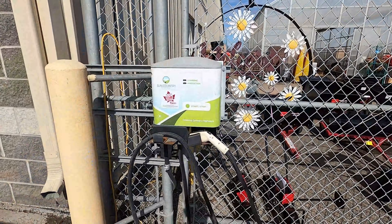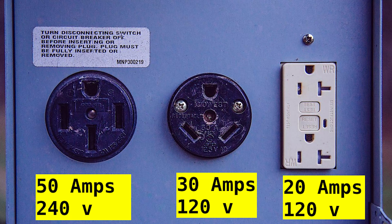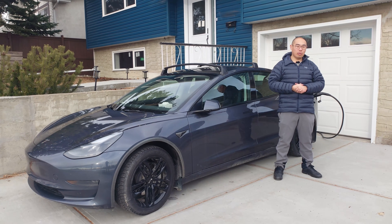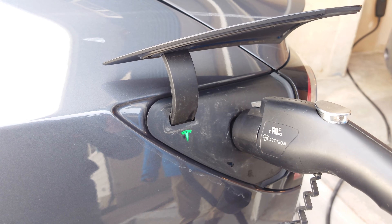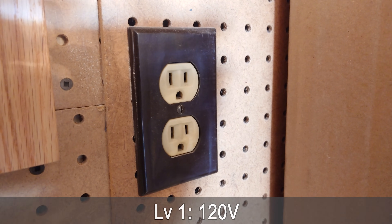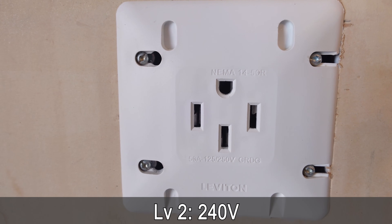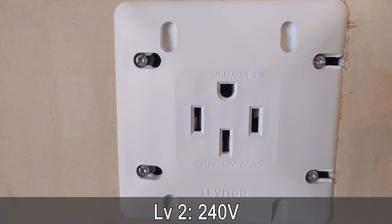Where can you find Level 2 chargers? Well, kind of everywhere. They can be installed at home or in public. As long as you have an appropriate outlet, such as in machine shops or campgrounds, you can bring your own mobile Level 2 charger. Just remember, you will need a 240-volt outlet. This is the major difference between Level 1 and Level 2 charging. Level 1 charging can be done from any 120-volt household outlet, which is easy to find. Level 2 chargers require a more specialized 240-volt outlet — the types that typically run ovens and dryers.